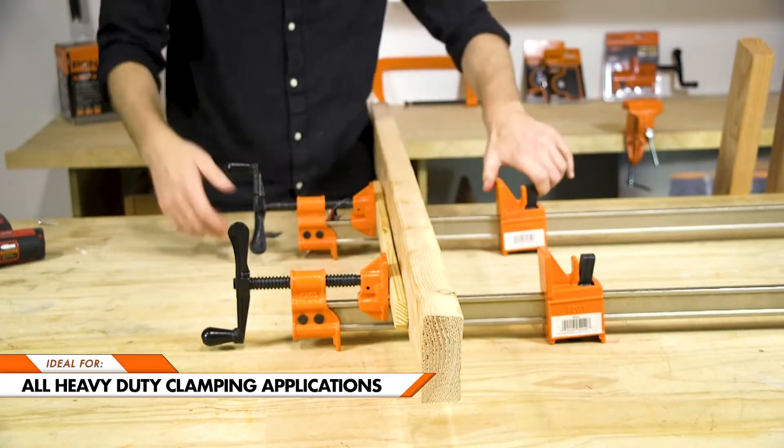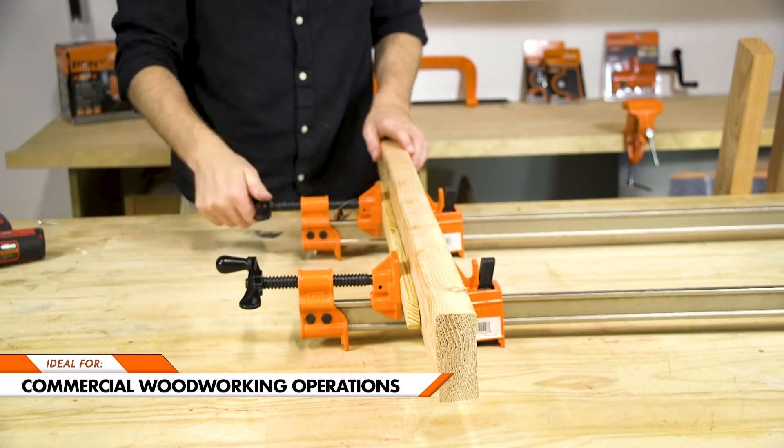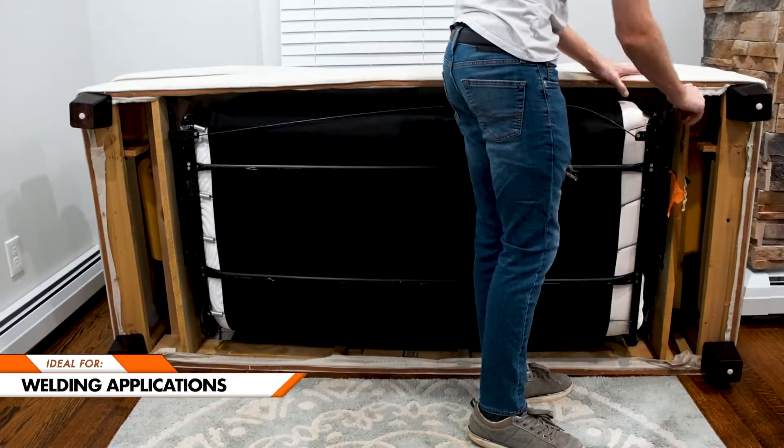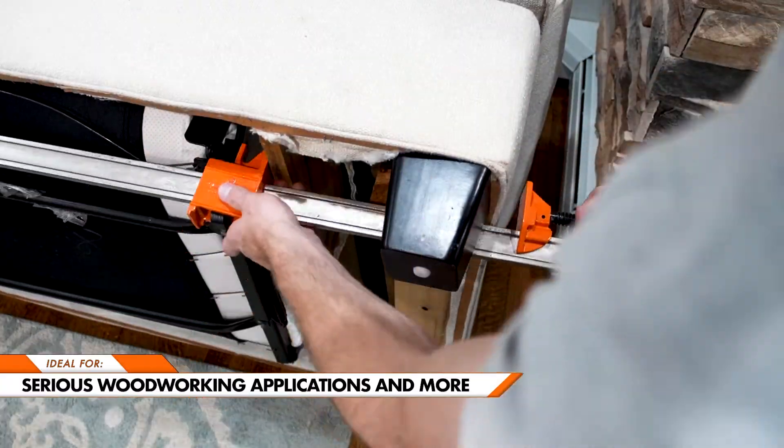Perfect for all of your heavy duty clamping needs. Ideal for commercial woodworking operations, metalworking factories, welding applications, serious woodworking applications, and more.